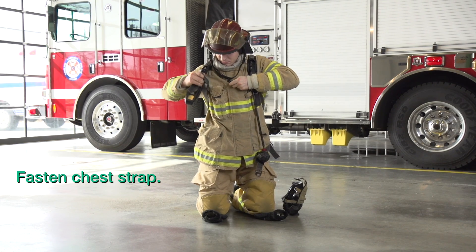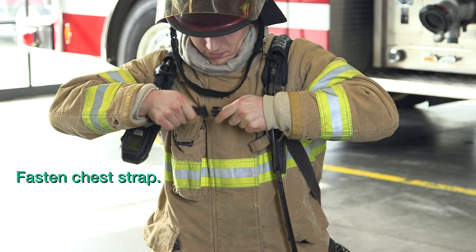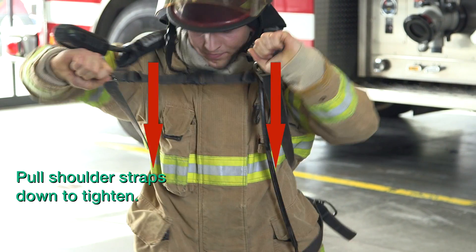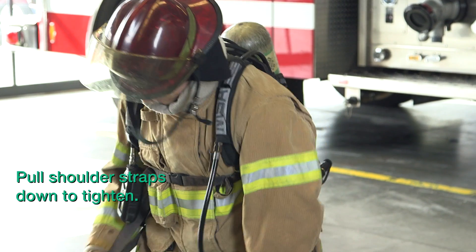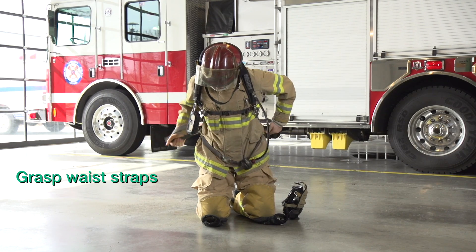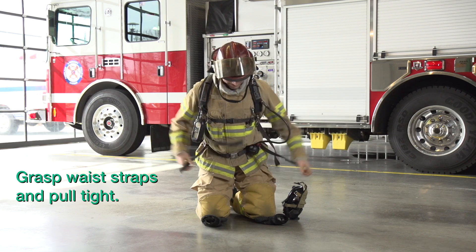Fasten the chest strap. Pull the shoulder straps tight. Grasp the waist straps. Pull the waist straps tight.